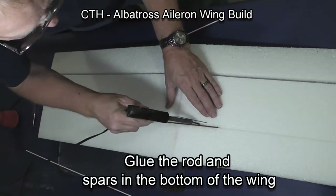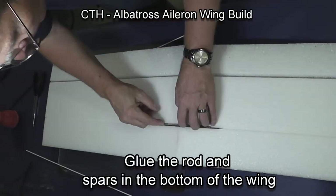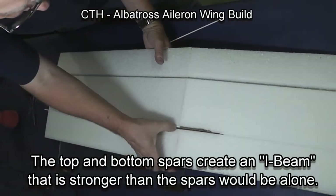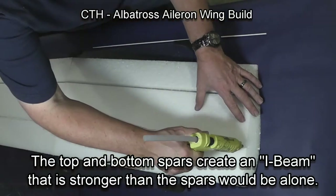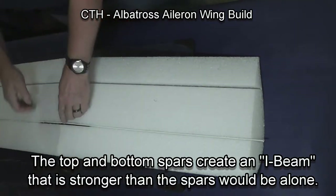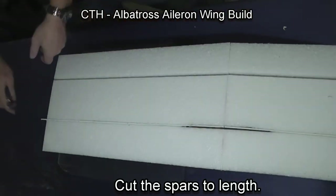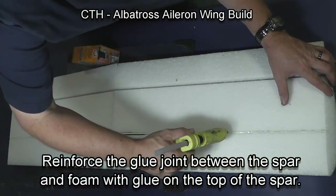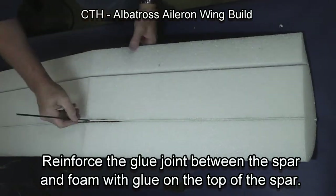Now doing the bottom of the wing — we're going to put the wire in. I've never had a wing break in the middle using this method. Press the wire down under the surface, then put glue down the spar slot. The top and bottom spars create an I-beam that is stronger than the spars would be alone — incredibly strong. Just don't burn your fingers — I always burn my fingers. Then use some wire cutters and trim the spars to length. I put a small bead of glue down the top of the spar and flatten it out for good airflow and a good bond with the spar and the wing.